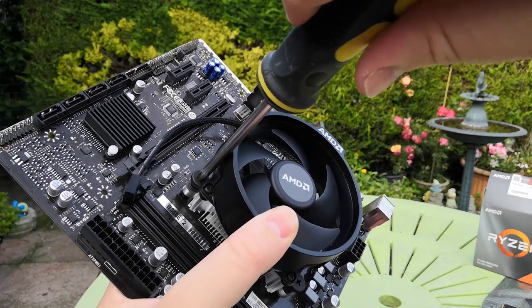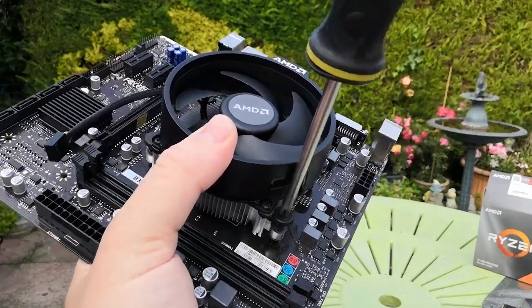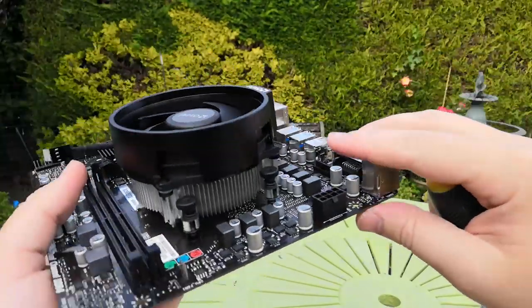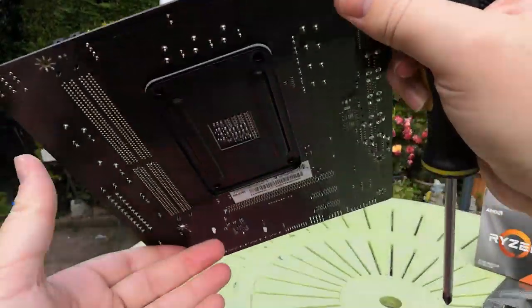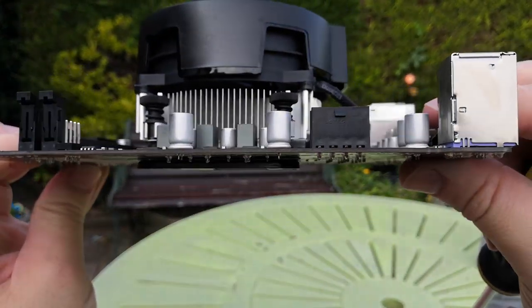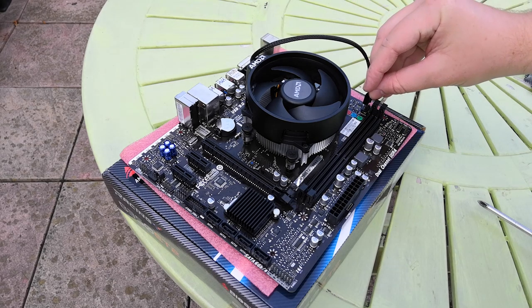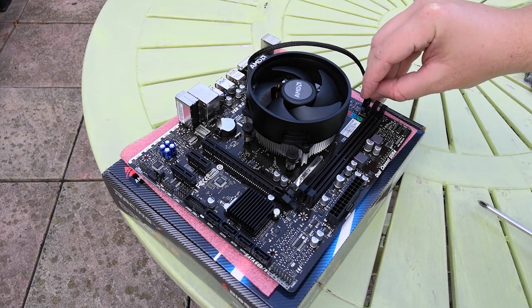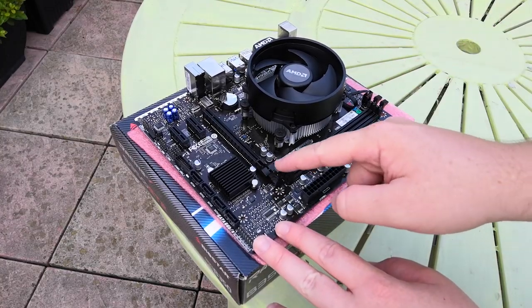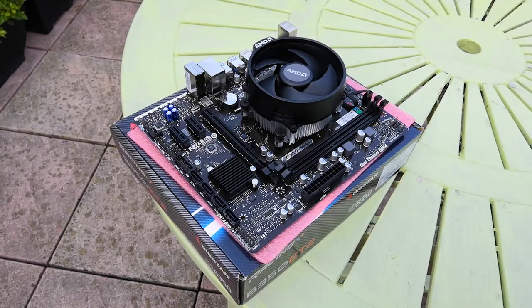Once you've built a PC or a couple of PCs, you'll develop your own habits. Ask anyone and they'll all have their own unique method, but as long as the PC works at the end of the build, you can't really do anything wrong. Just don't build your PC underwater and you'll be fine. Check that the heatsink sits flush with the board, and don't forget to plug in the fan cable — otherwise your PC will immediately overheat and switch off. Next, we're going to install the RAM modules.